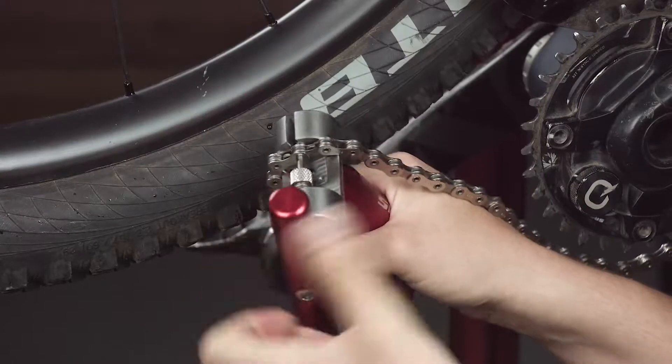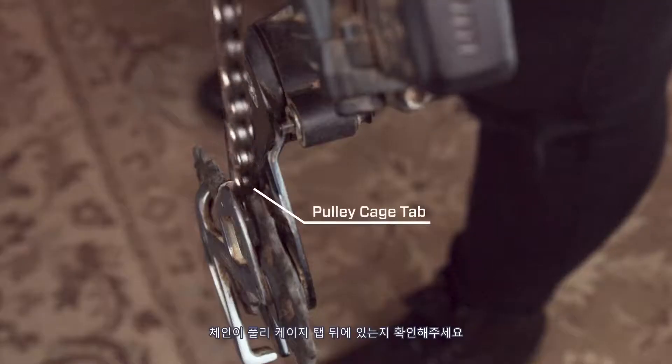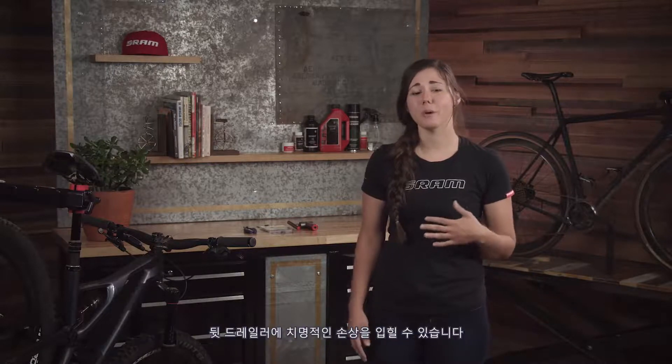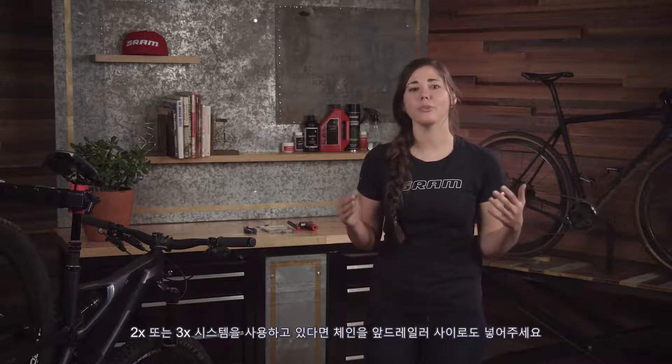Before installing the chain, shift the rear derailleur into the smallest gear. Once you've cut the chain to length, route it through the rear derailleur cage and pulleys, making sure the chain is behind the pulley cage tab. If you go in front of this tab you'll hear a loud noise while pedaling and could permanently damage the rear derailleur. If working on a 2x or 3x system, also route the chain through the front derailleur.